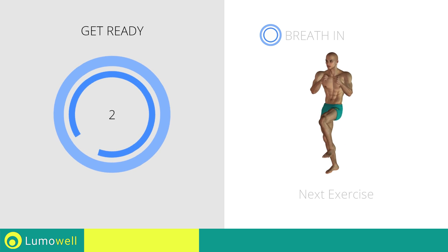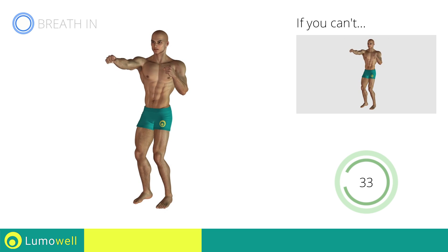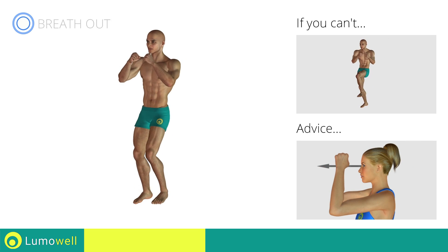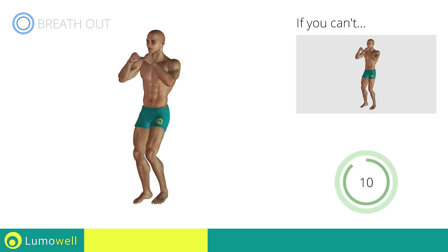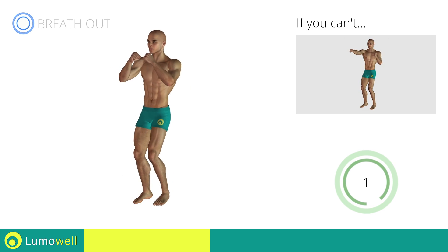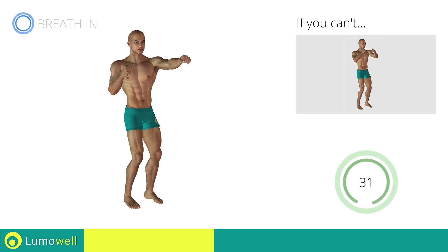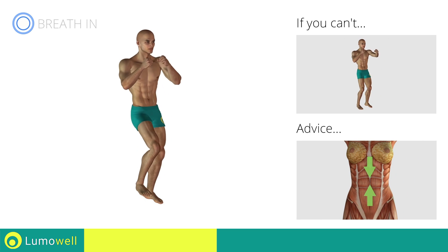Three, two, one, go! If you are unable to complete this movement, try slowing down the pace. Do not strain your neck; stare at a fixed point in front of you to help you. Switch sides in the shortest time possible. Go! Keep the abdomen constantly tight to stabilize the spine and avoid injuries. Stop.